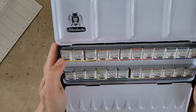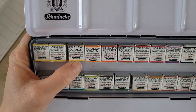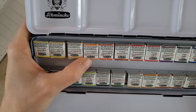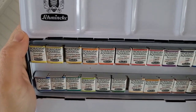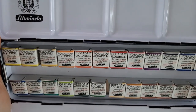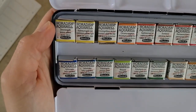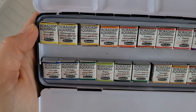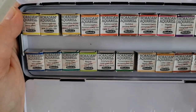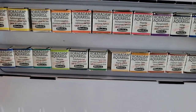So what do we have for colors here? This set comes with lemon yellow, cadmium yellow light, cadmium yellow hue deep, chromium orange hue, cadmium red light, perylene maroon, permanent carbon magenta, manganese violet, indigo, ultramarine, Prussian blue, helio cerulean, helio turquoise, phthalo green, may green, cobalt green dark, permanent green olive, Naples yellow, yellow ochre, burnt sienna, English Venetian red, sepia brown, and ivory black. It's got a great selection.